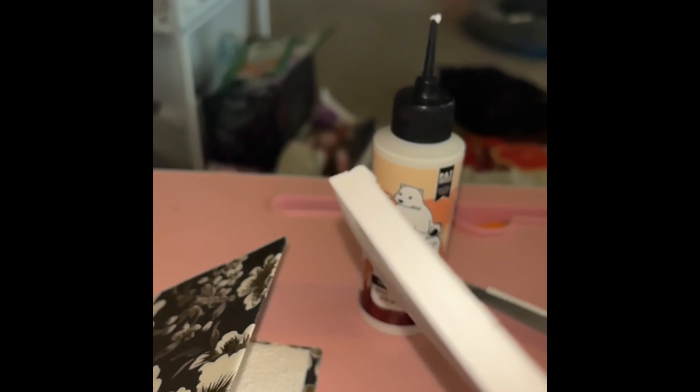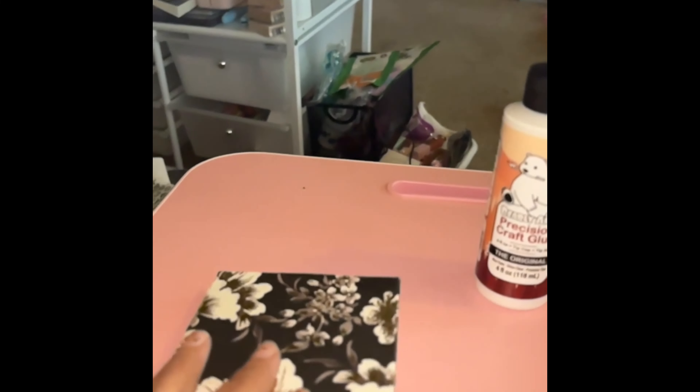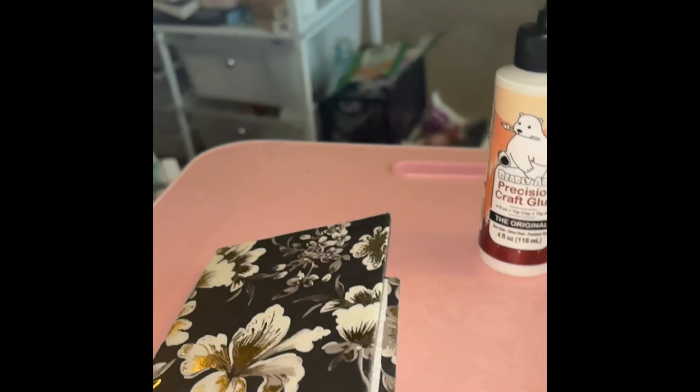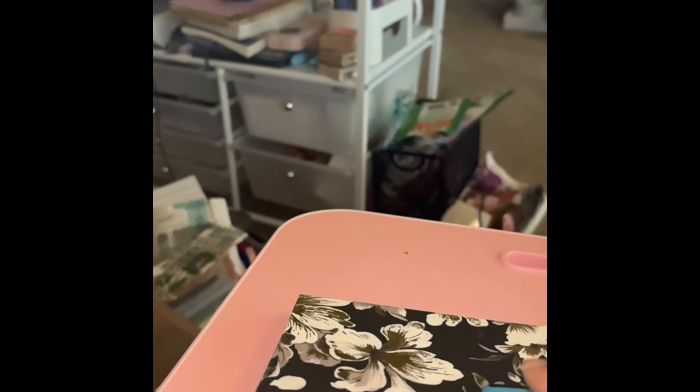I want to show you the glue that I use. I love this glue — it works perfectly for paper crafting and I think it works on fabric also. It has a nice little tip where you don't use much. I did order a refill bottle. The side is already glued, so now I'll put some more glue there and put some glue in the spine of the book.